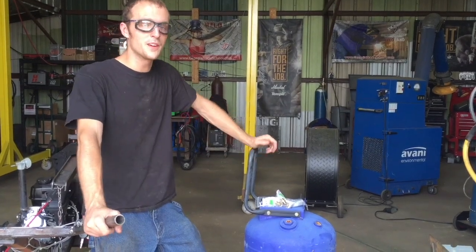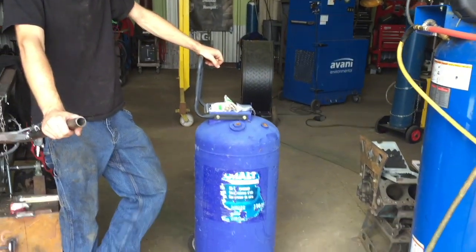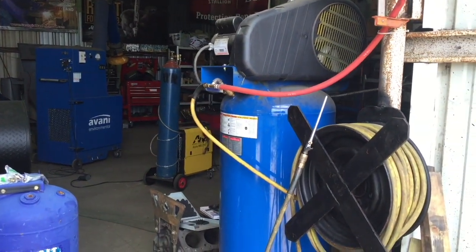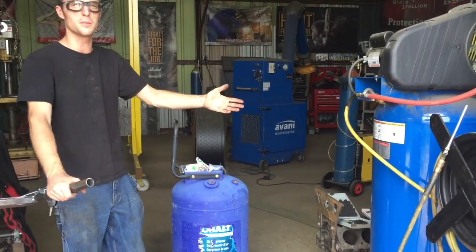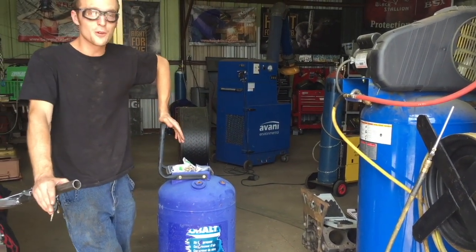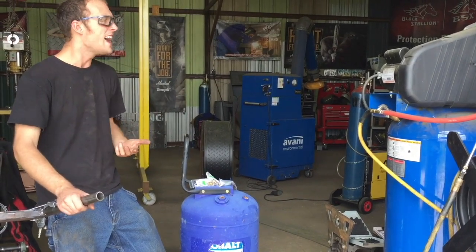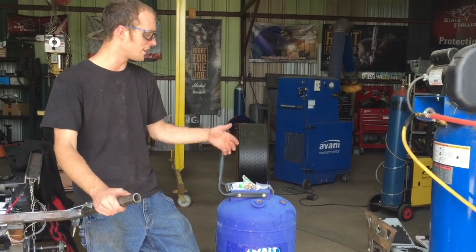Alright YouTube, so today we'll be doing a really small little shop project. We are going to be setting up this air tank to serve as an auxiliary tank to my air compressor. This is a 60-gallon Quincy air compressor, and by adding this auxiliary tank to our air system it means we'll go from 60 gallons of compressed air storage capacity to about 90 gallons. That means we can run tools in here for longer before the air compressor kicks on, it'll last a lot longer, there's going to be a lot less noise in the shop, and it's easier on the air compressor.